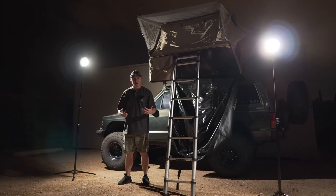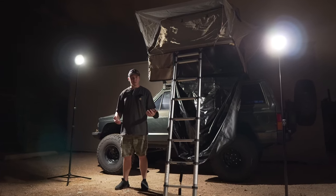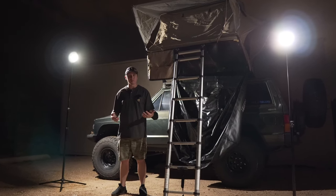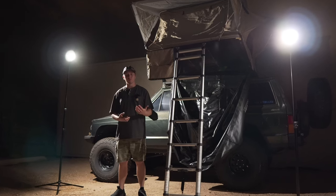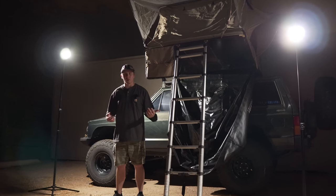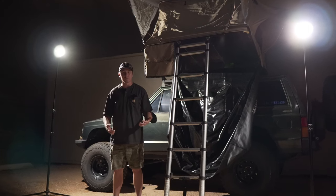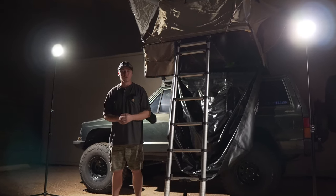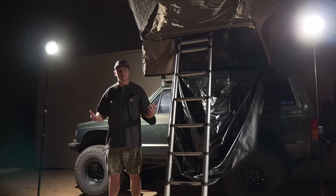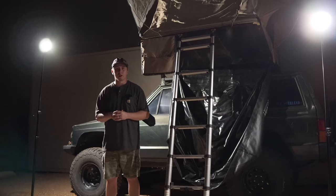My final thoughts on the DeVos Outdoors Light Ranger light kit: I honestly think they're worth it whether you buy just one or the two-pack, with or without solar panels. They're strong enough and built well enough to handle anything you throw at them. They have sales on their website all the time, and I do have an affiliate link in the description that gives you 10% off your order. Thanks so much for watching — I'll see you guys in the next video!